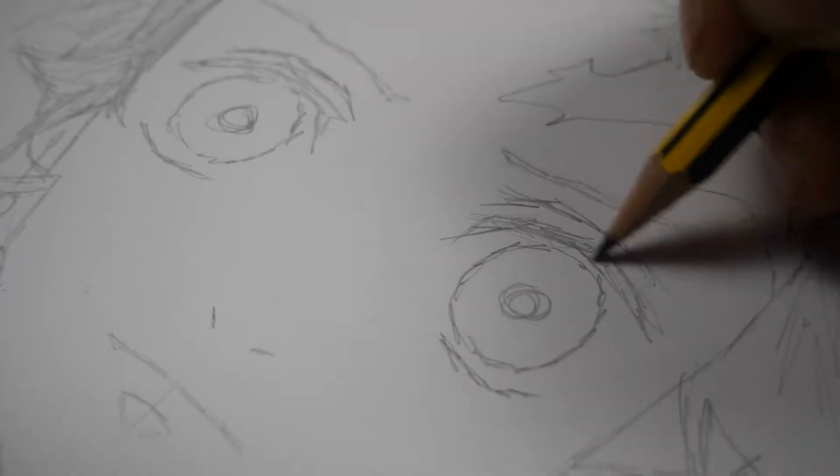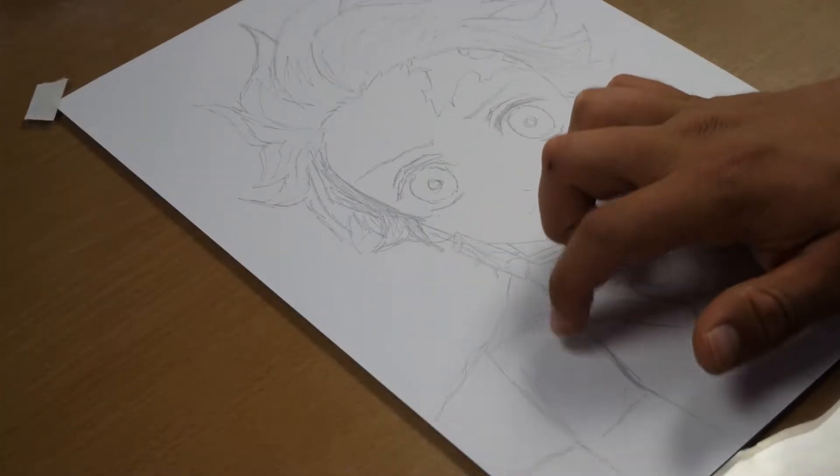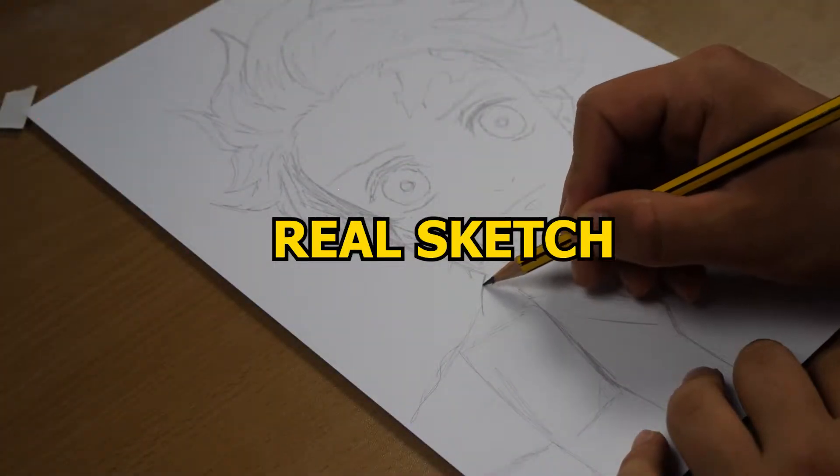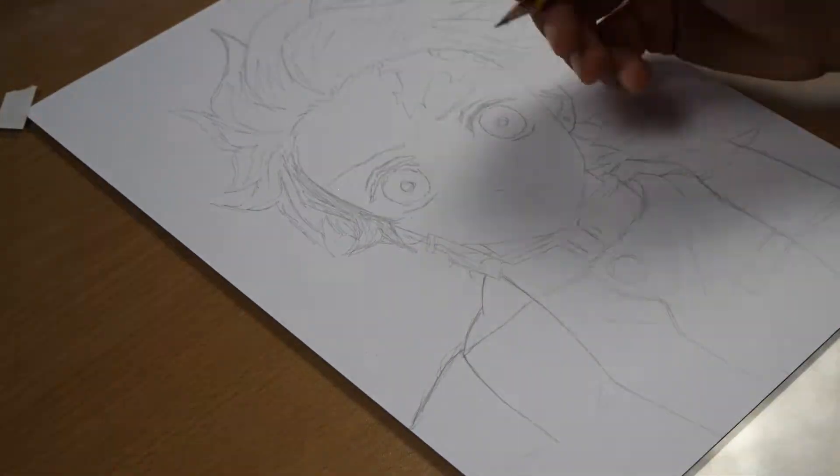I'll immediately start with my rough sketch. Now it comes the real deal — the actual sketch. This time I'll draw better lines and add all necessary details.